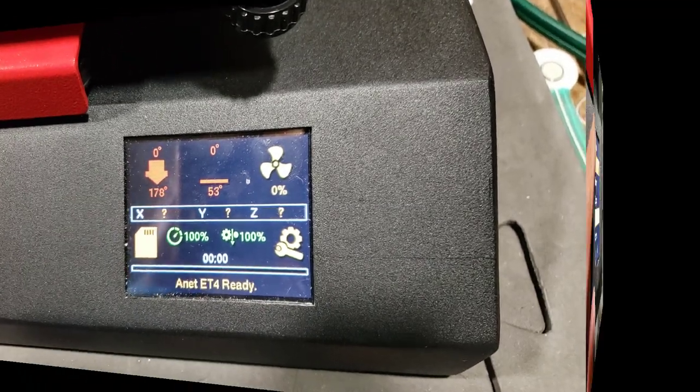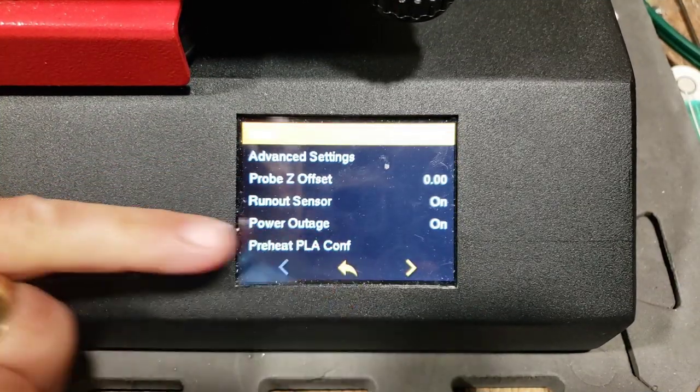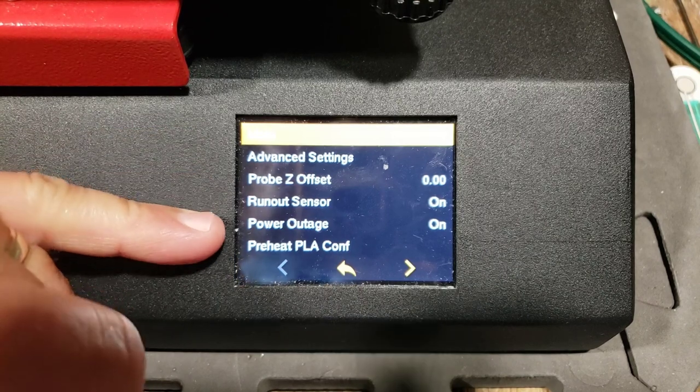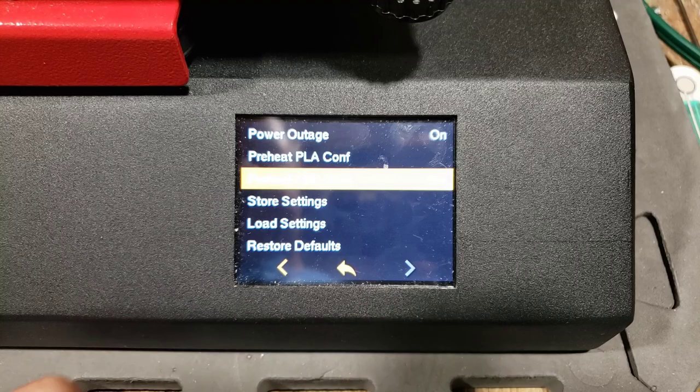That was a good lesson. Let's dive back into the firmware and make sure I did have that setting enabled. Yes, you can see right there — Power Outage is enabled, but it just did not function correctly, which is totally possible with this stuff.